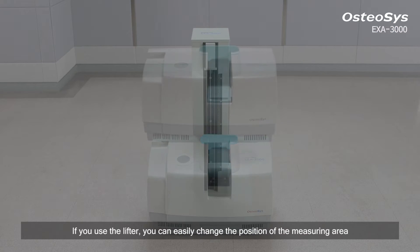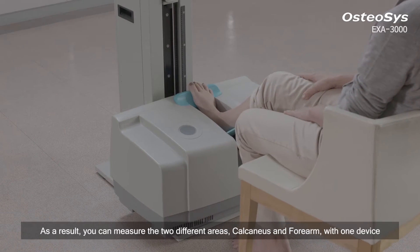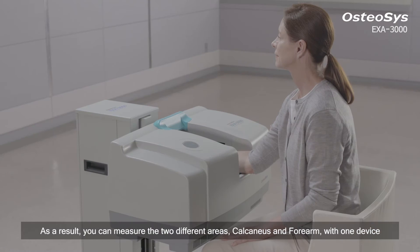If you use the lifter, you can easily change the position of the measuring area. As a result, you can measure two different areas — calcaneus and forearm — with one device.